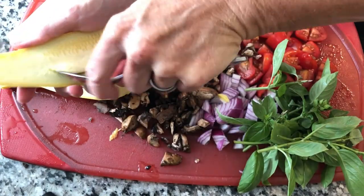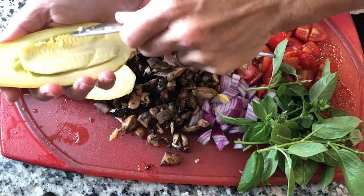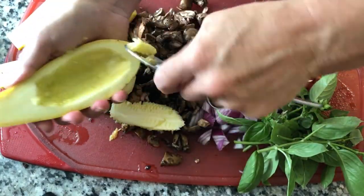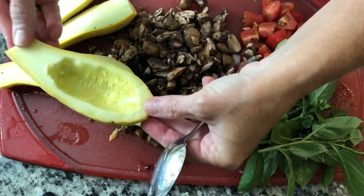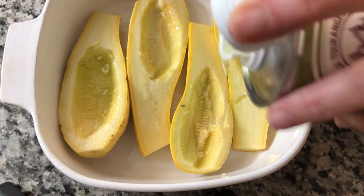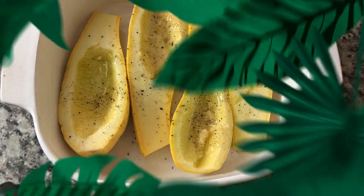They have a delicate skin so they're going to bruise, but they are still fine to use. Now we're going to take out the seeds. I haven't decided if I'm going to use the seeds or not — actually, why not just put them in the sauté itself? So we're going to do that with each one, and then fill these up with shrimp and vegetables. Before we cook the filling, we'll put a little olive oil on these, some pepper, and a little salt.